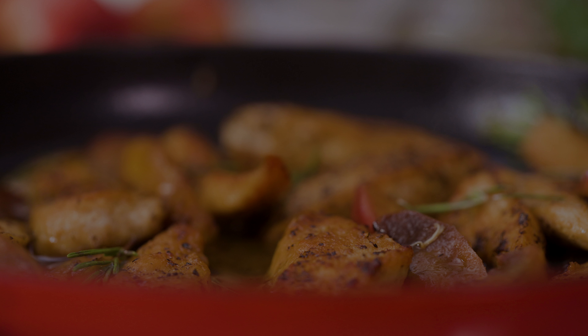This chicken apple skillet is a flavorful, hearty dish that combines seasoned chicken with the sweet, tangy notes of apples. It is perfect for a cozy weeknight dinner or a special autumn meal.